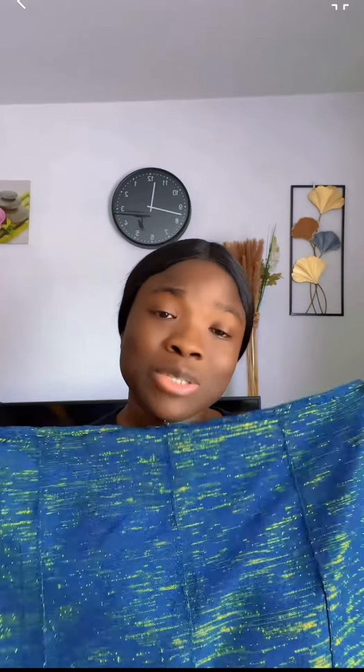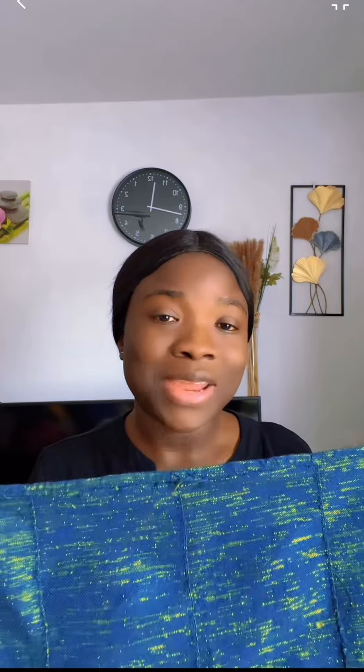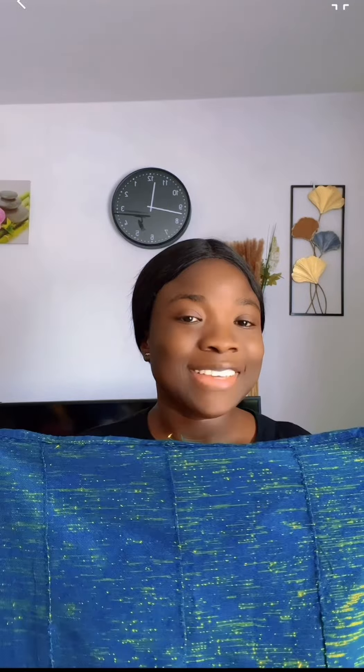This tutorial - don't worry, if you have an ankara fabric or any African fabric you can try it out with it as well. So let's get into the tutorial. I will take it at my back like this.